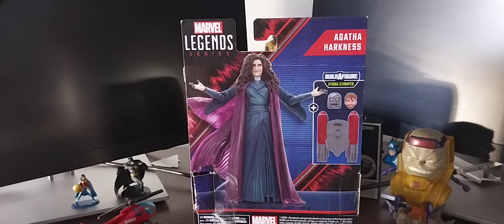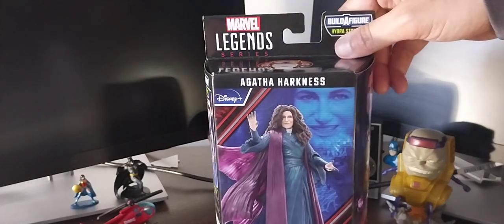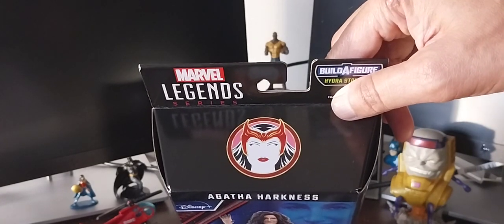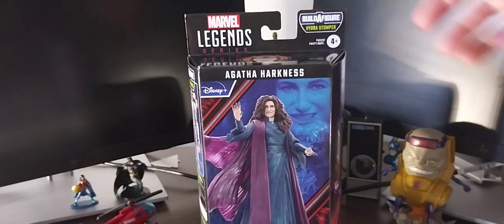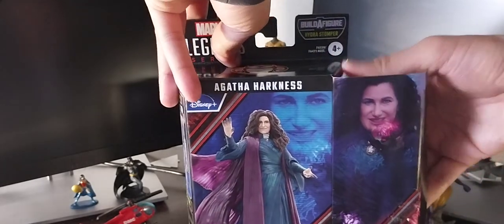That looks very cool. Here's the other side of the box, which is part of a builder figure of the Hydra Stumper. I already have a Hydra Stumper — I did a video last December where I showed the original one from the What If series. This new version of the Hydra Stumper almost looks like Iron Man in his silver suit, so I don't really want that. Here's the top of the box featuring Scarlet Witch. Wanda Maximoff is her actual name, and it was Agatha Harkness in the series who declared who she would eventually become.